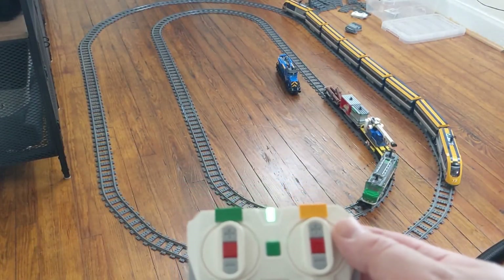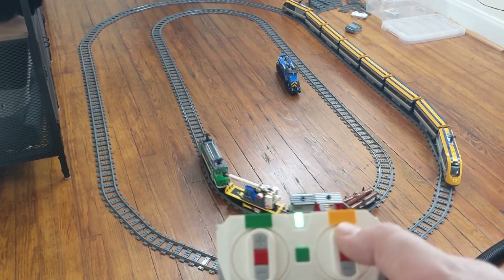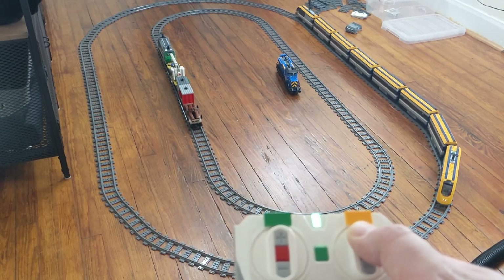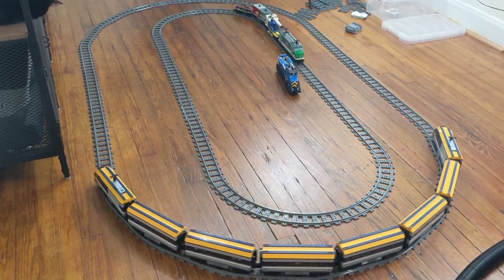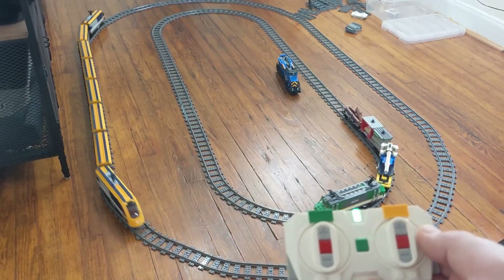This is a quick video to show some of the troubleshooting I went through in order to get multiple trains working with the Powered Up system and the official remote control. In this example I'm using three hubs: one in the cargo train and one in each end of the passenger train.